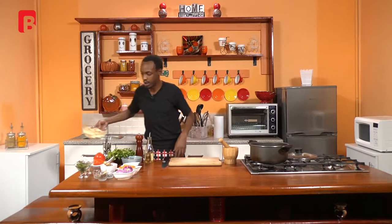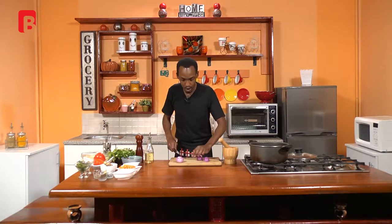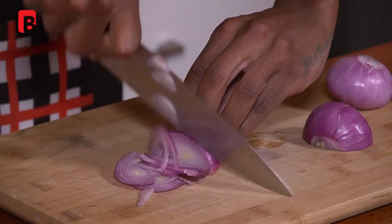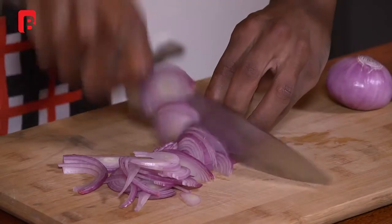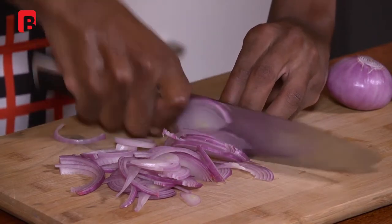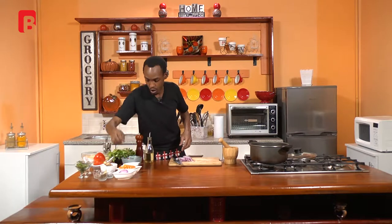Now before we continue, I'm going to start preparing some of the condiments that will be going into our pot. Very simply, we're going to start off by chopping up some red onion. Just chop that halfway lengthways, and proceed to cut it into half-moon size. Discard the roots, and proceed to do the same for the other piece. We're just going to work with one.